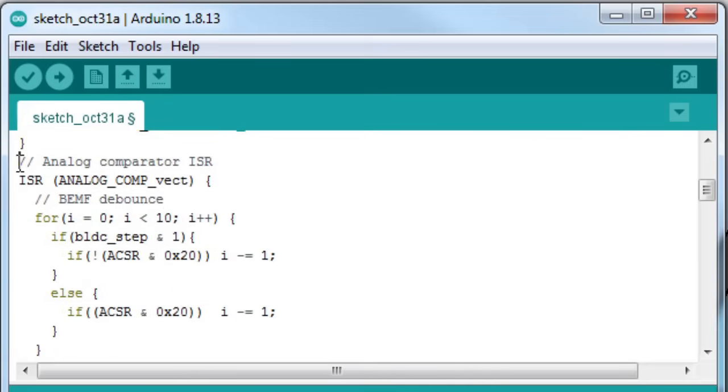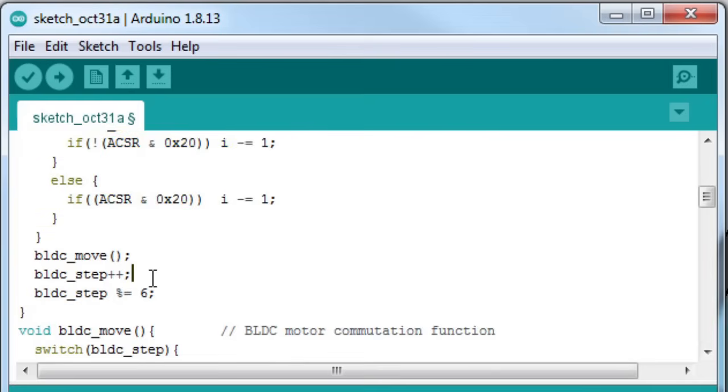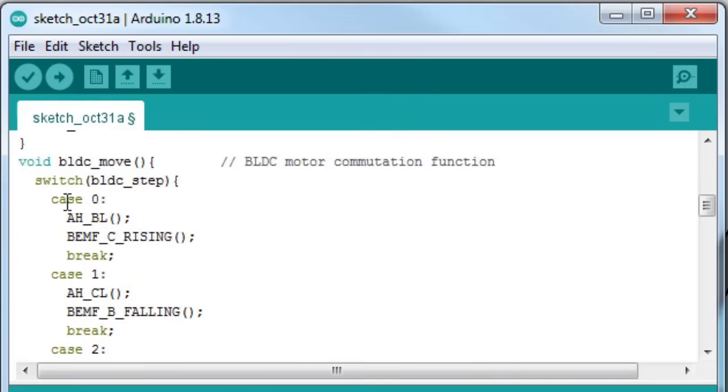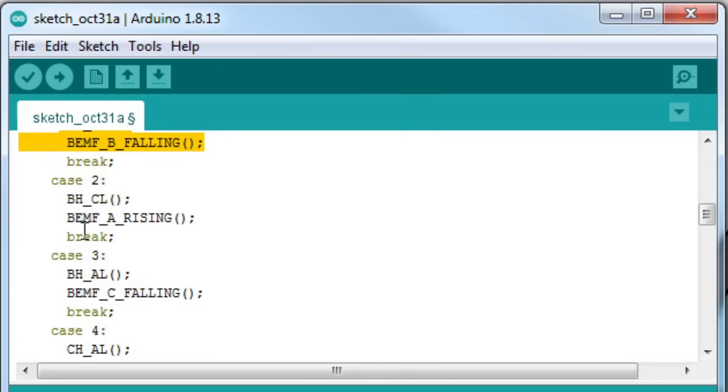This is the subroutine that's executed when the comparator triggers an interrupt. This loop debounces the comparator, which basically means it filters out any noise and jitter to get a clean transition. Then the program is commanded to switch state by calling the BLDC move function. The BLDC move function turns on the MOSFETs based on which step of the cycle is passed to it, and also defines which comparator transition to look for to advance to the next state. For each case, the back EMF signal corresponds to a phase that's not currently powered.